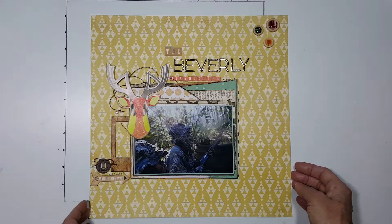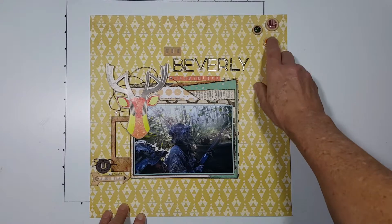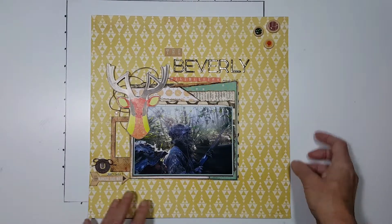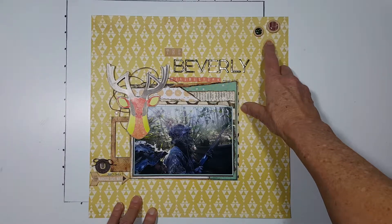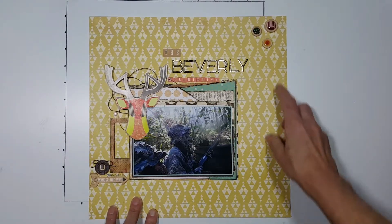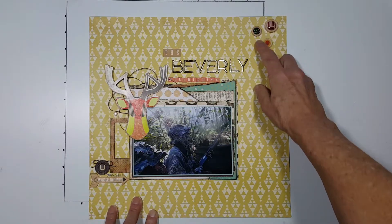This picture was taken seven years ago in 2010. These buttons here were provided in my stash and I have never used buttons on my page — they are really cute. They have self-adhesive on the back. I do not know who provided them in my kit; this is exactly how many I received, just these three.